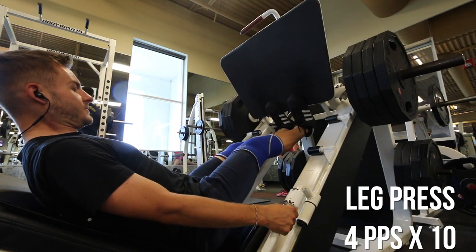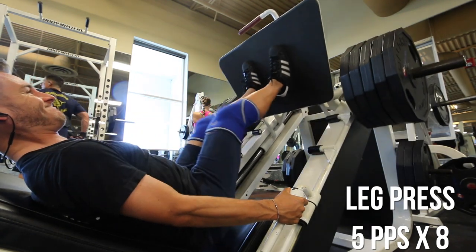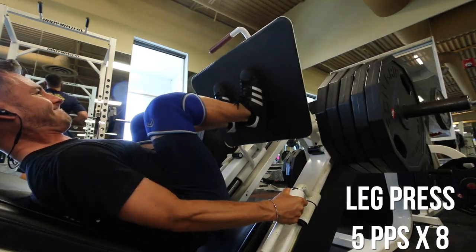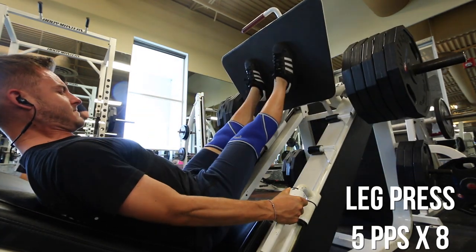Finished off here — and if you guys haven't done this before, throw in some calf raises when you do your leg presses. It kind of mixes things up a little bit. It's cool to train this way and see results.